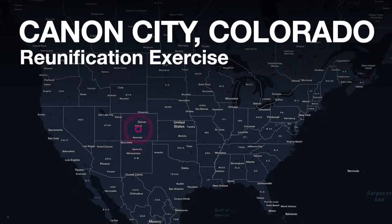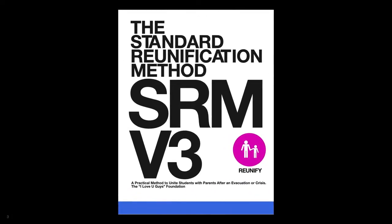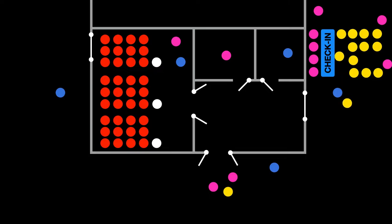The Standard Reunification Method is a method that our district learned from the I Love You Guys Foundation. They have methods for schools to implement to reunify students with parents.